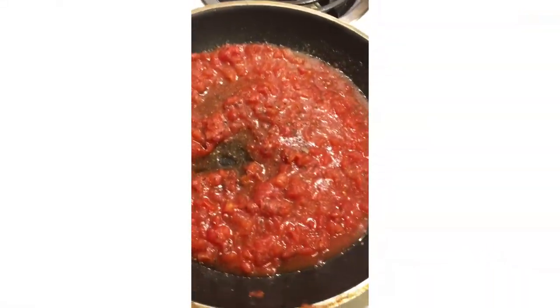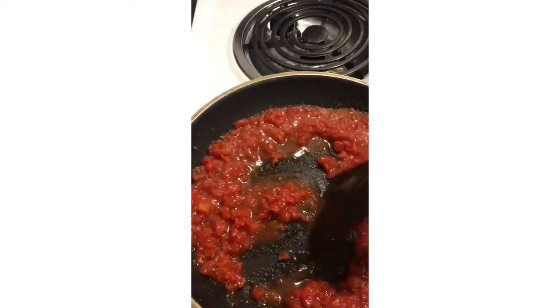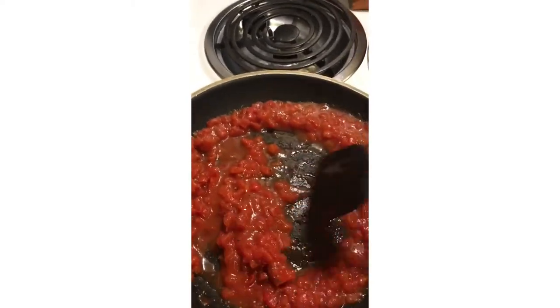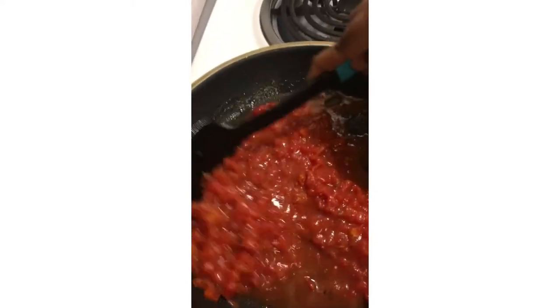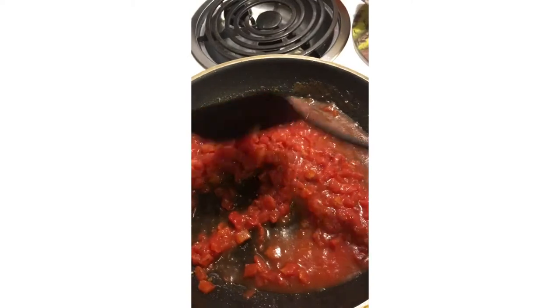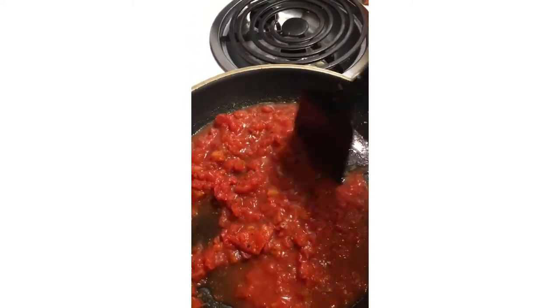Now you're gonna go ahead and cook the stewed Italian tomatoes. You're gonna cook them down a little bit — they're already soft, but you want to get a little bit of heat to them, and then you add them into the beef.